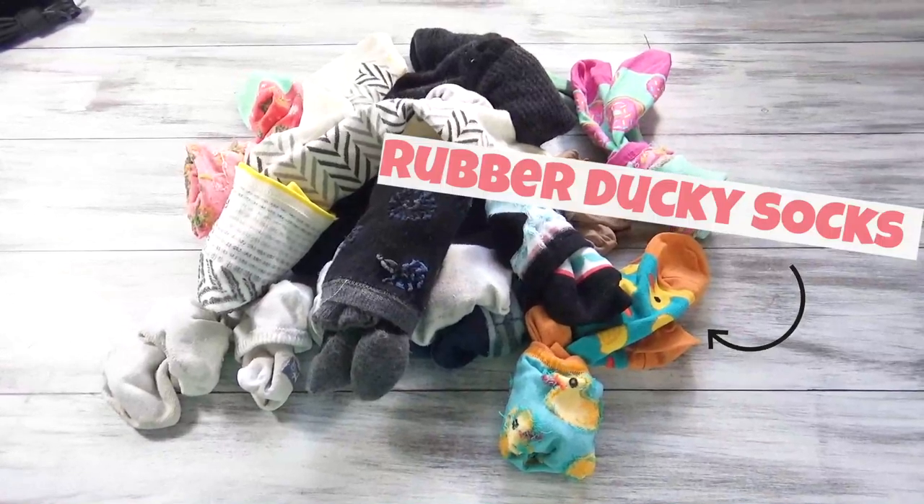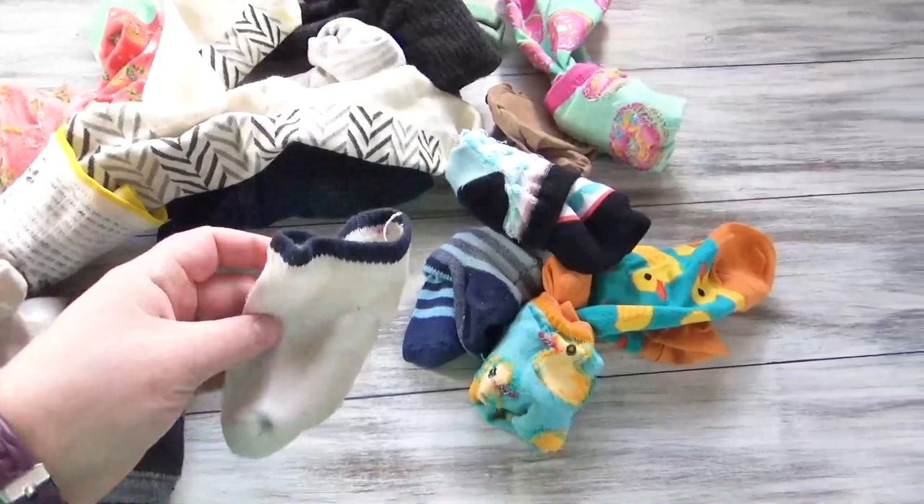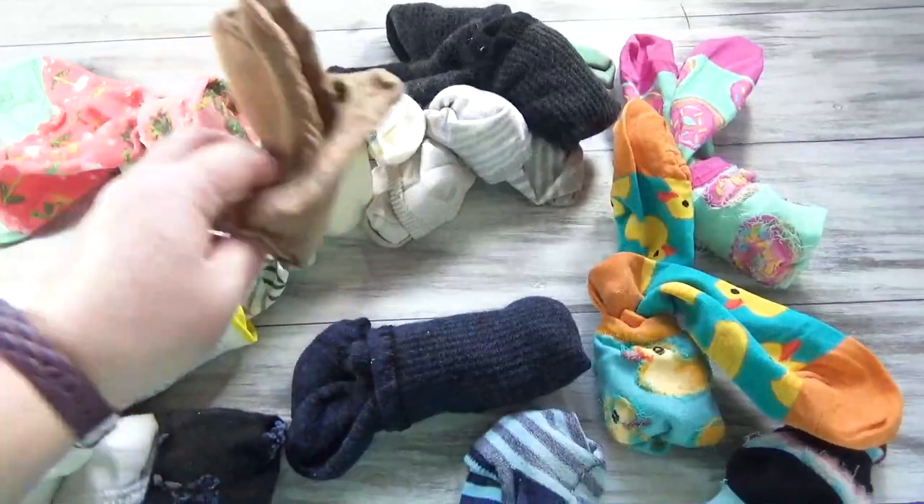I've dumped all my sock drawer out onto this table. That's actually one of my kids' socks that I've been missing. This is why I should organize my sock drawer. I'll show you how I fold those when I'm being really organized, which I have not been.